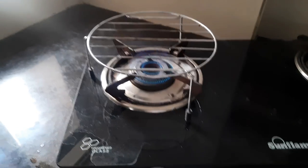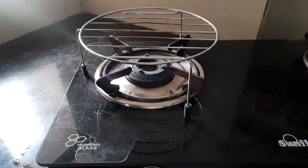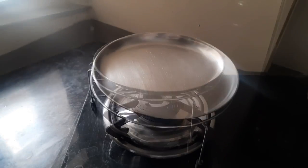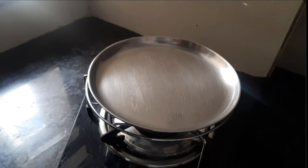Well, for this, we'll try and heat up this mixture. We will switch off the flame and keep a steel plate on top of this steel grid. And then on top of the plate, I will place the mixture and on top of that, I will invert a glass and keep it. So let's see what happens.